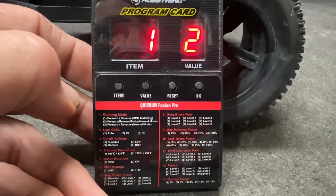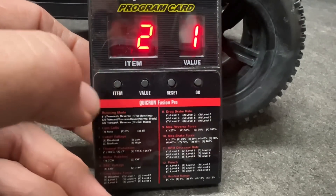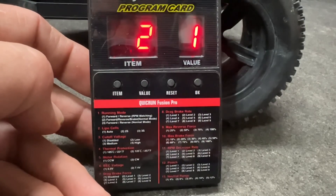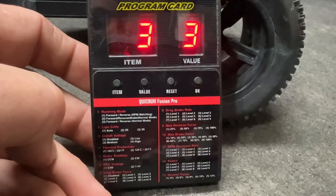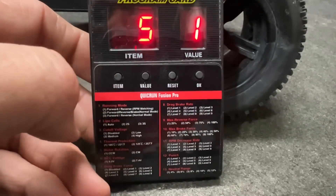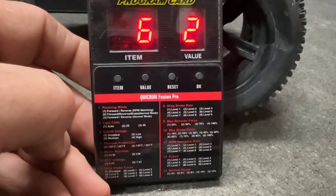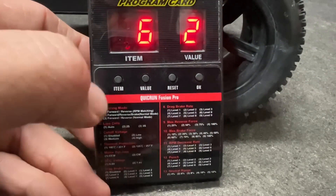Item one is your running mode — forward, reverse, brake, or your normal mode. Number two is your LiPo cells; I've got it on auto, which calculates your cells. Number three is your cutoff voltage — that's on medium. Number four is your thermal protection. Number five is your motor rotation — counterclockwise. And six is your BEC voltage; I've got it set for 7.4 volts.